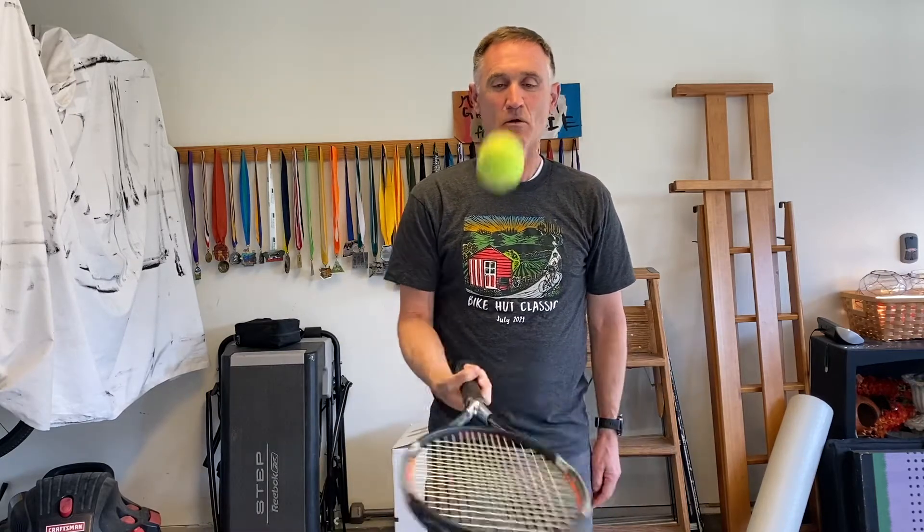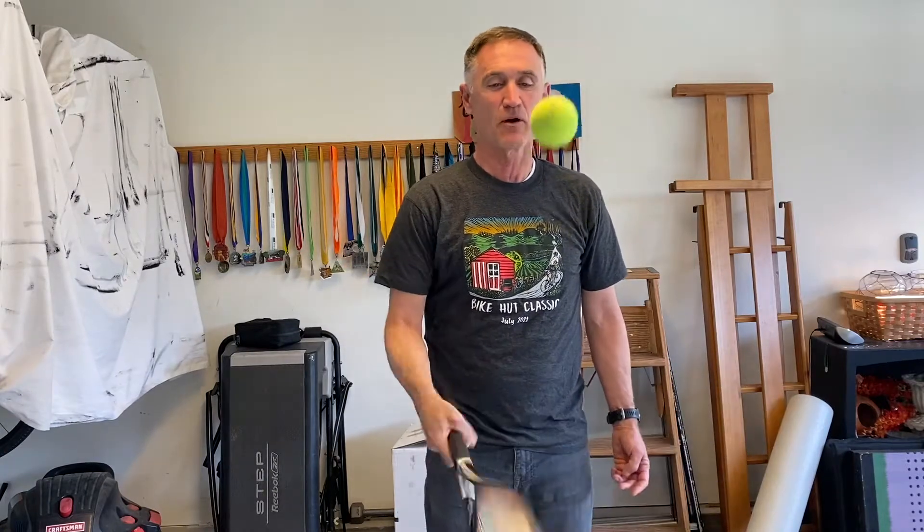And then when I got really good at that, what I used to do is try to turn my racket over and alternate sides. Maybe do a couple times on each side or just switch every time. And I could do that for a long time when I was younger. As you can see, I'm not as good at it anymore as I used to be.